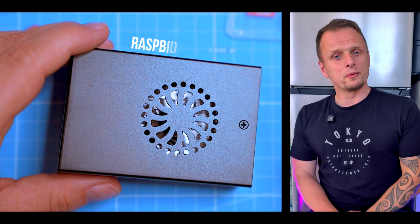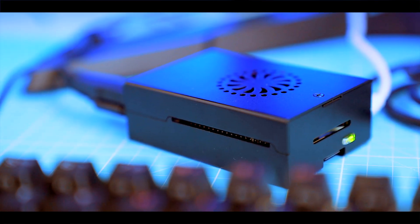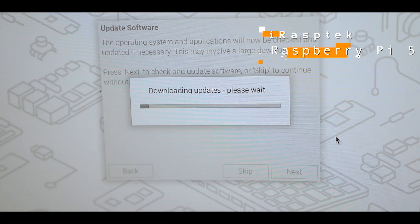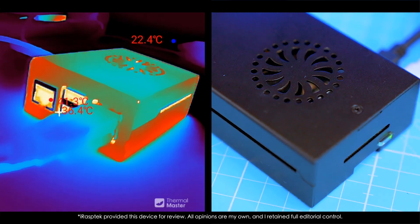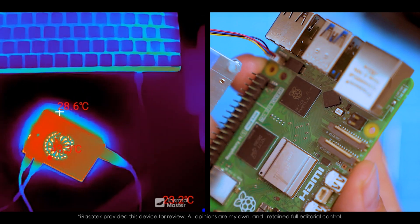You ever scroll past those tiny Raspberry Pi computers and wonder who actually uses these things? Coders? Tinkerers? Nerds in the basement? Well, I've been a Mac and PC user for over a decade but never touched a Pi — until now. So let's dive together into the iRaspDeck Raspberry Pi 5 with 16 gigs of RAM. Whether you're stumbling on this kit for the first time or you already watched 10 Pi reviews and want that one percent insight no one's talking about, this one's for you.